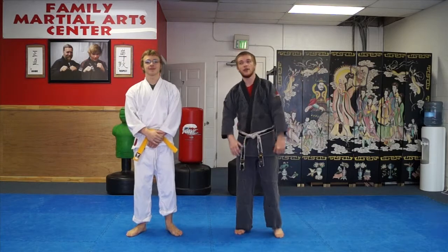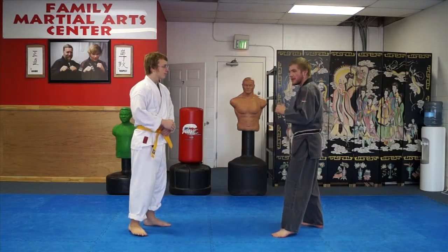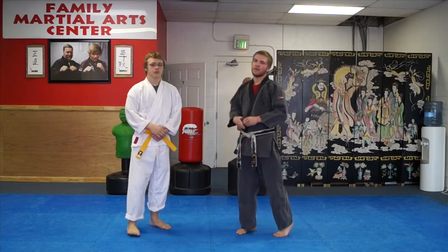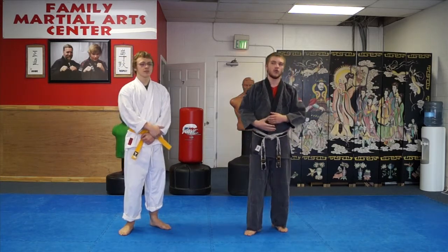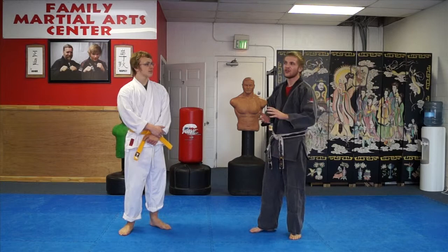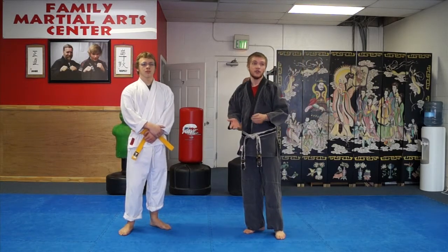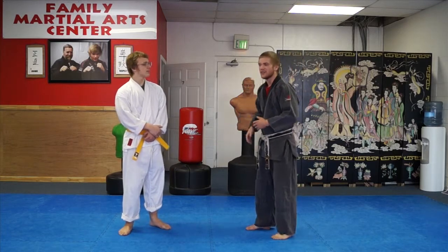In blocking the kick, our attacker has approached us in an aggressive way and he immediately takes his right leg in with a front kick. It's important to remember before we even start: white belt for the most part is against untrained attackers. He's not throwing a real good, clean, crisp kick — this is just some guy on the street who doesn't know much. For this specific technique, our attacker is untrained and a little bit sloppy.